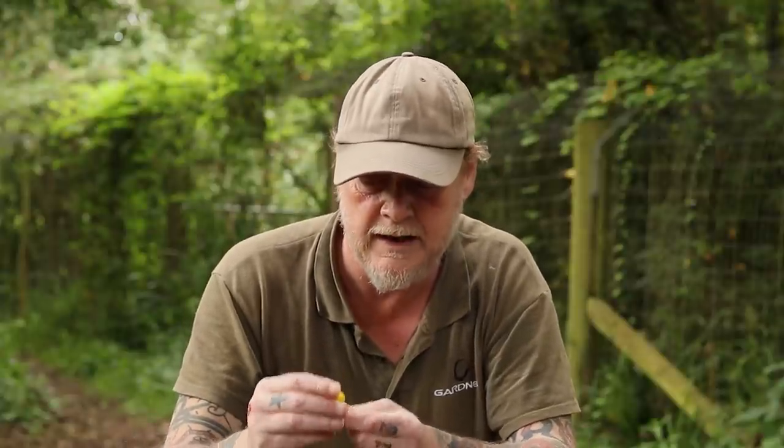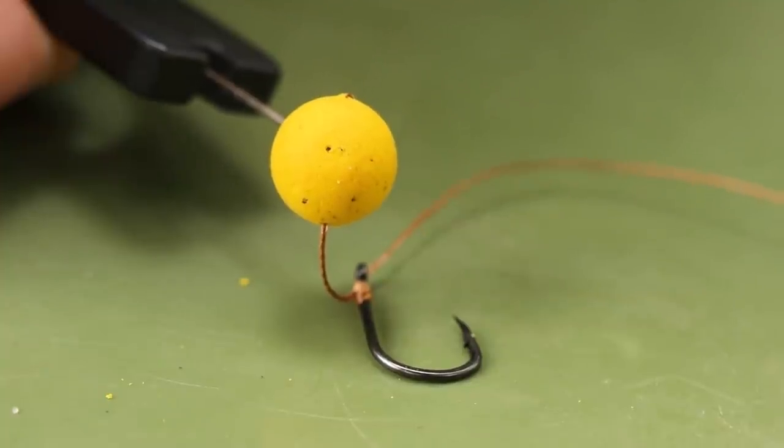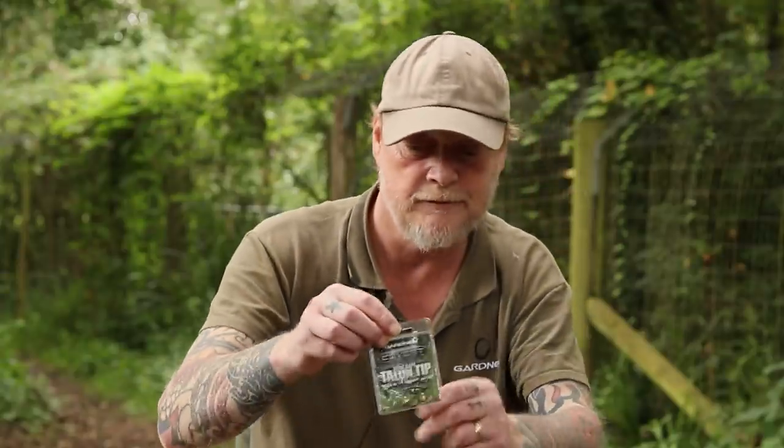There are two key things with this rig. Firstly, the wafter — it needs to be balanced properly. You want the hook laying on the lake bed and the bait just above it. It needs to be critically balanced; you don't want that hook lifting off the bottom. You want it just laid down, with the wafter just above it.